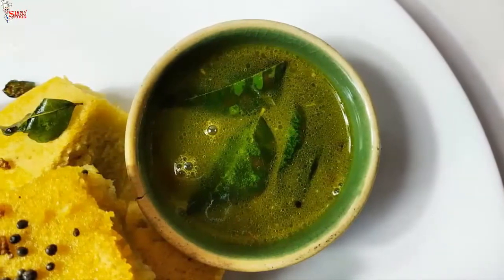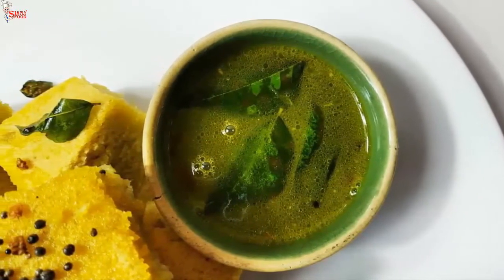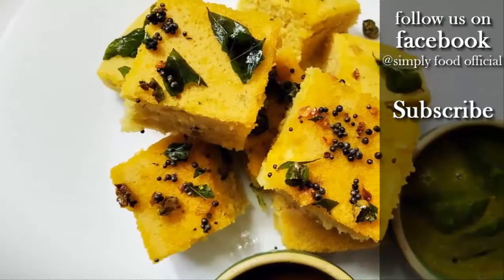Serve this sweet and tangy lemon curry leaf dip with tokla. You can also spread this over tokla before serving.